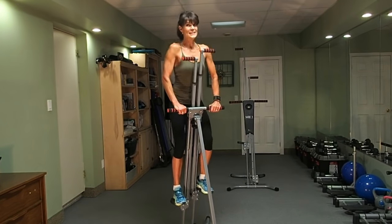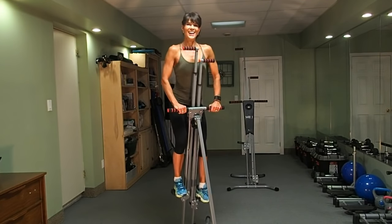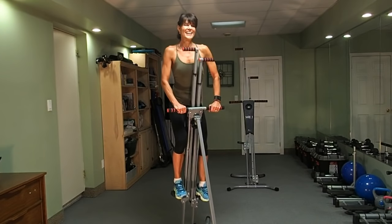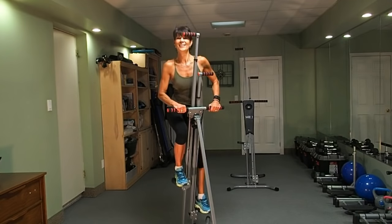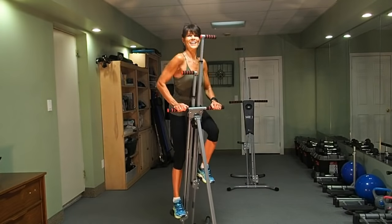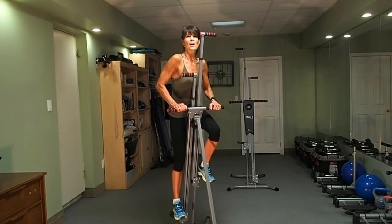In 15 seconds, we're going to go into that medium-sized stride. You can do this — you should be nice and warm by now. Here we go, one minute of that medium stride. With the bigger stride, you probably feel more activation into your abdominals.